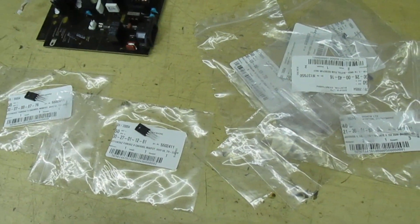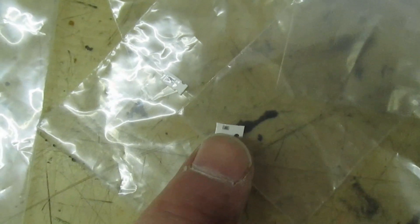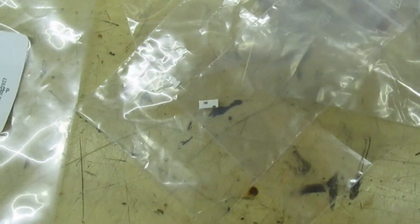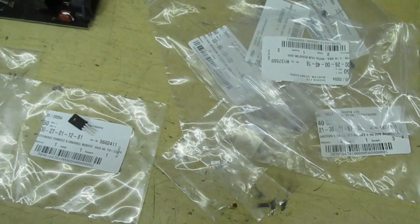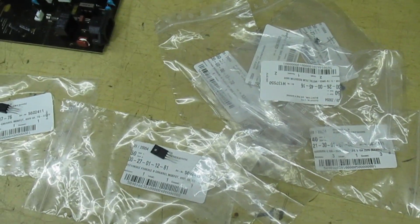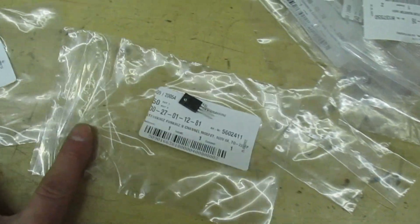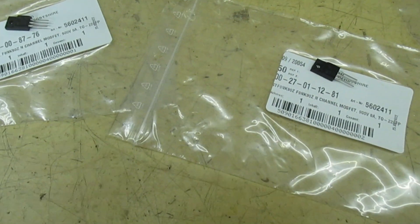Quite often when I'm doing a job I order two of every part, and there's a good reason for that. With some of these surface-mounted parts — if I put that next to my finger you can see in its carrier how small it is, about the size of a pinhead. You don't want to lose a part and have to place another order, so it's easy to order two of everything. Also, if another one comes in, you've got enough parts to repair another unit. So here we've got two MOSFETs — the MOSFET is an STF9NK90Z.